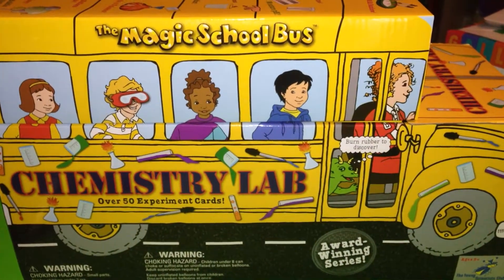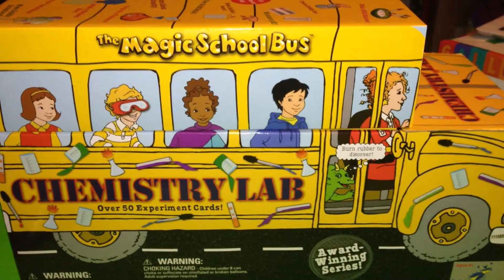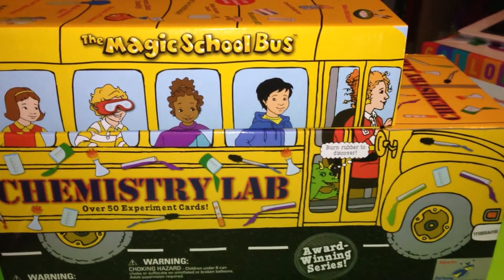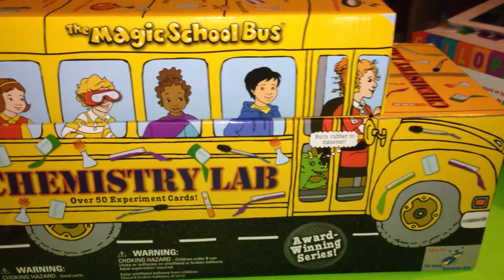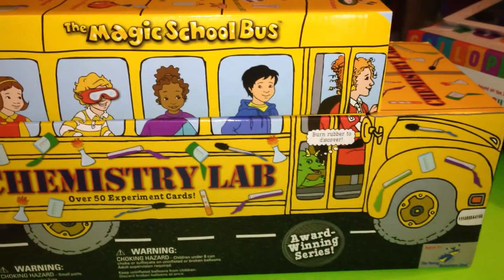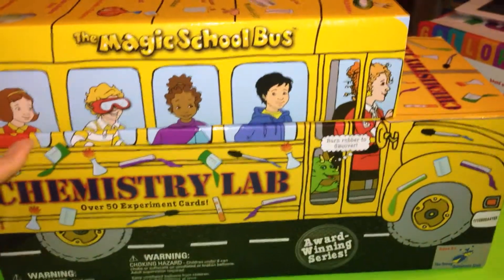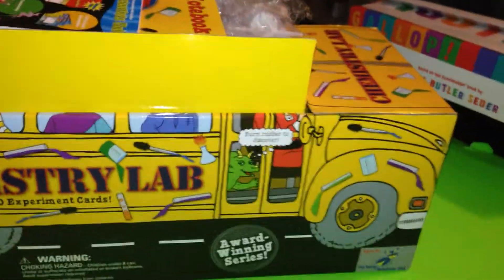Shalom! I wanted to do a video on the Magic School Bus Chemistry Lab Set. I know a lot of you already are very familiar with the Magic School Bus. This is my first time purchasing one of these and I've always wanted to know what was inside it — what were the things inside of this bus here. So I'm just going to give you guys a quick look at what this box has to offer.